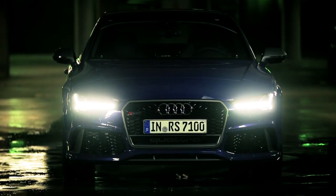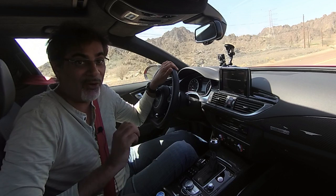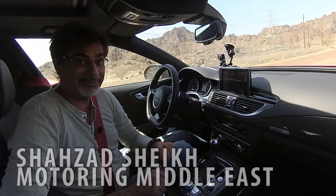Welcome to our video review of the 2016 Audi RS7 Performance. It's like the regular RS7 but with the performance dialed up to 11, and that's on a dial of 1 to 10.